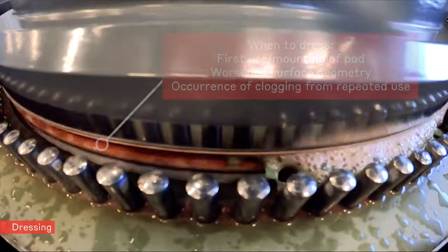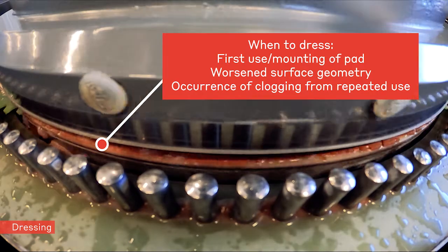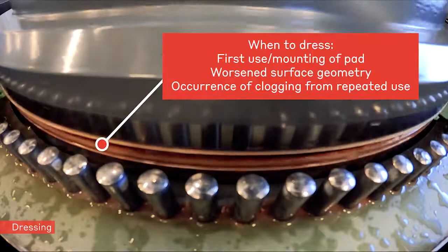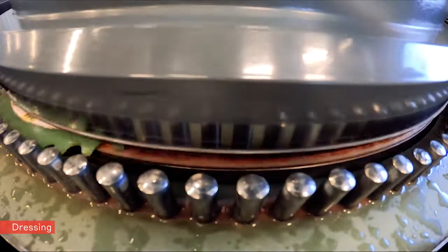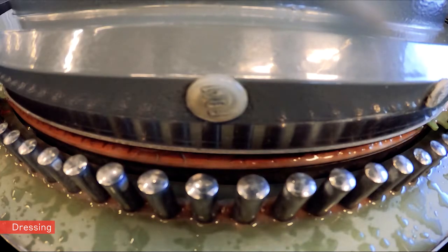Such initial dressing needs to be done when the pad is used and mounted for the first time, when geometry has worsened after many runs, or in case it got clogged during the application. Otherwise, only standard cleaning with water and soap and subsequent brushing is required.